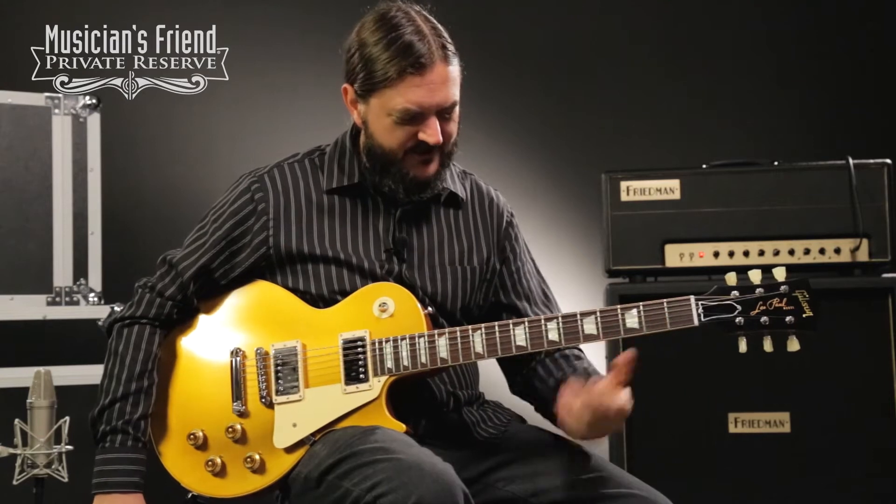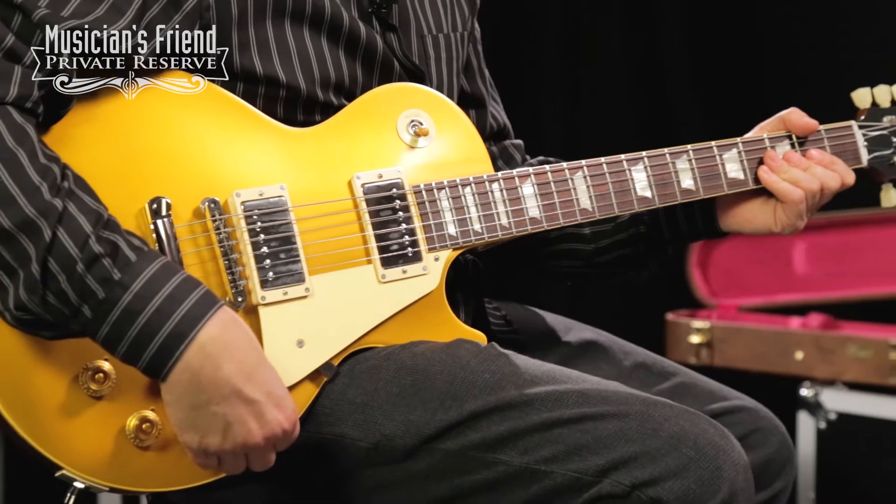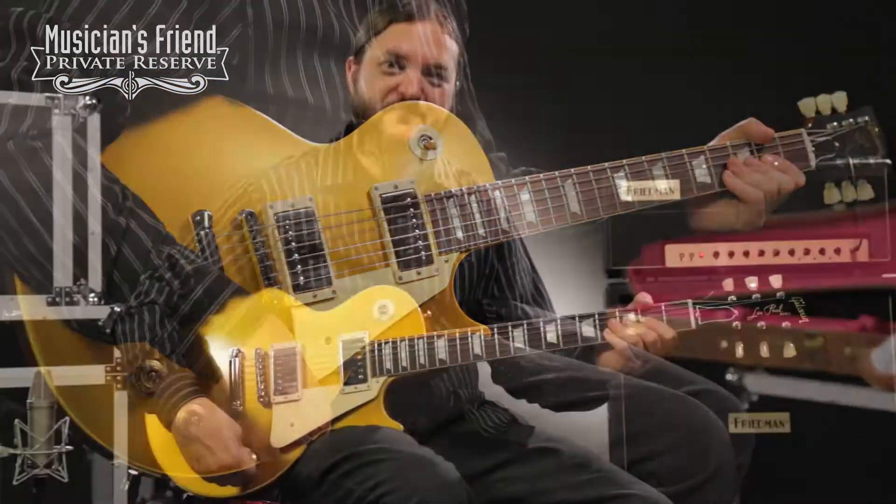This beautiful Les Paul also features the historic truss rod assembly from Gibson — no tubing in there — just a nice gloss finish and a beautiful gold top. So let's see how it sounds. Here we go.